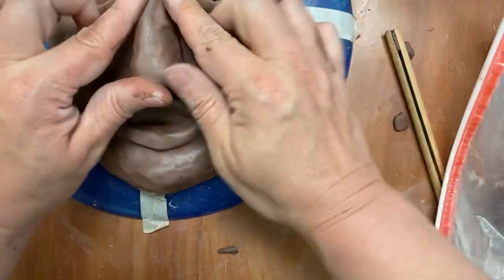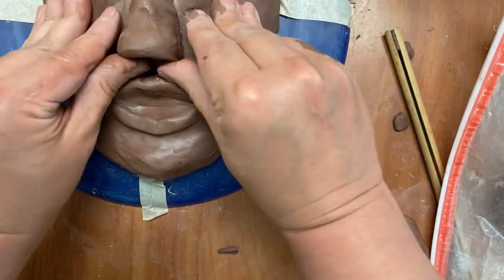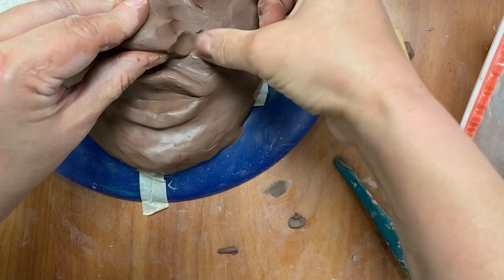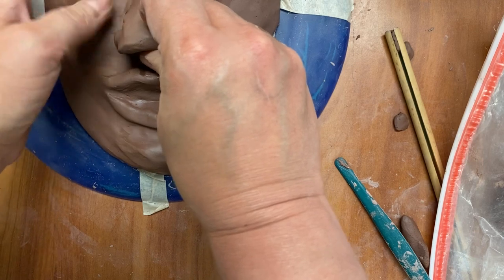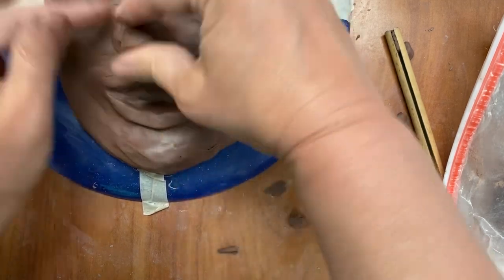We are pressing quite heavily so this nose will stay in place. Now I'm going to work it in, using my fingers to make sure that my nose gets attached to my face.